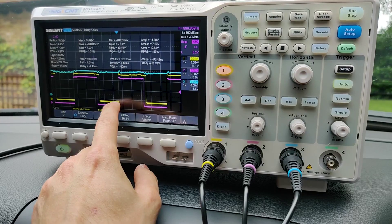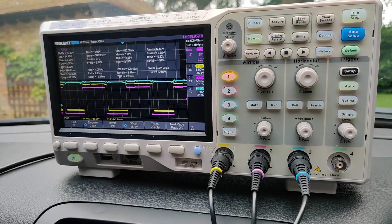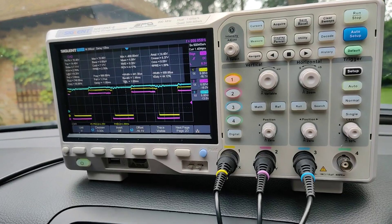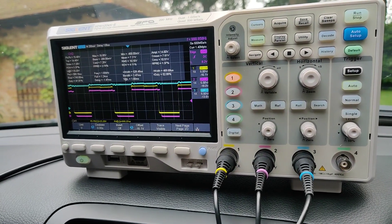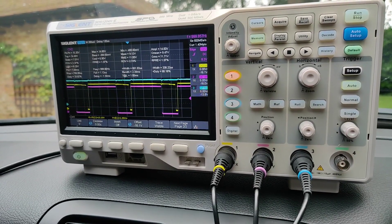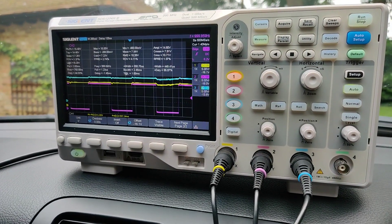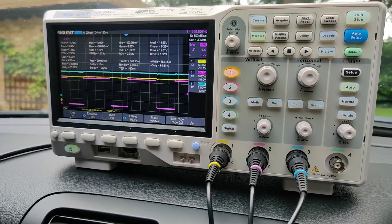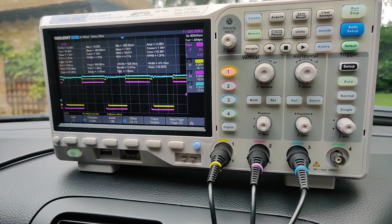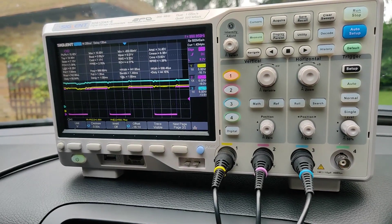On-screen oscilloscope labels during the demo: shift pressure, modulating pressure, 1-2 and 4-5 shift solenoid. Gear positions shown: park, reverse, neutral, drive, downshift to drive 1, upshift to drive 2, then back through neutral, reverse, and park.